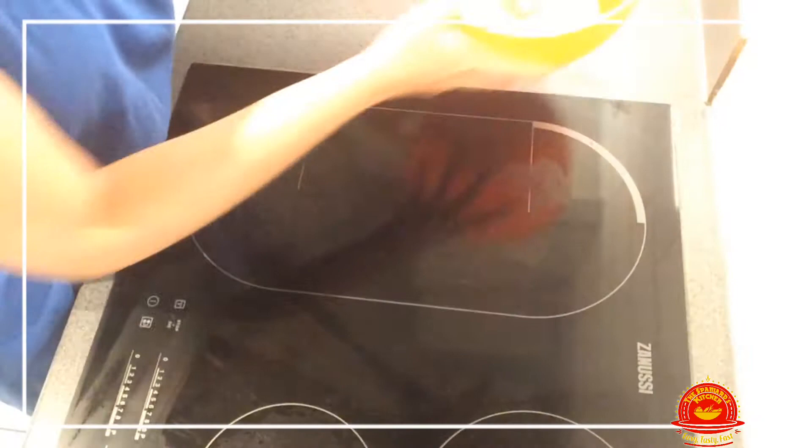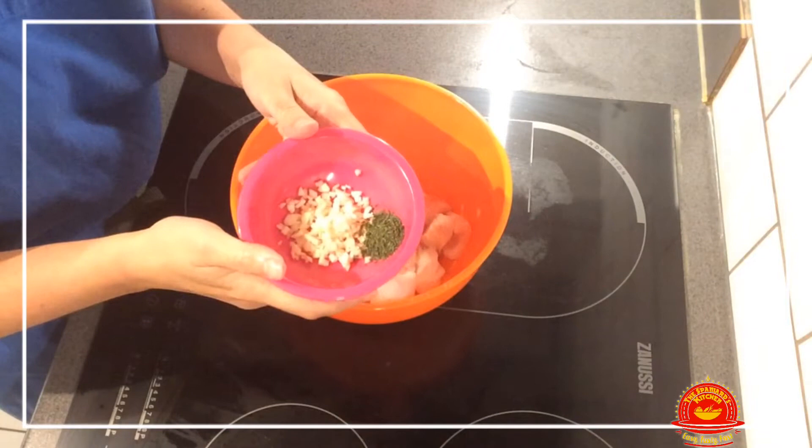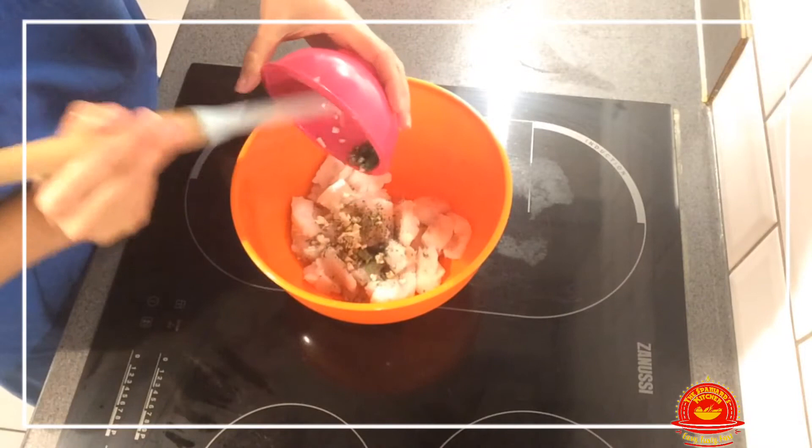The next thing we are going to do is take our cod that I cut into very small pieces like this. We're going to mix it with our garlic and our parsley. In goes the parsley and garlic. Make sure the cod is well coated.